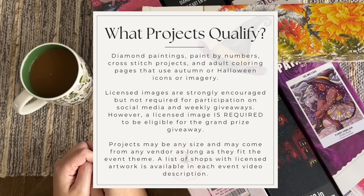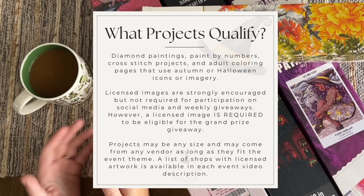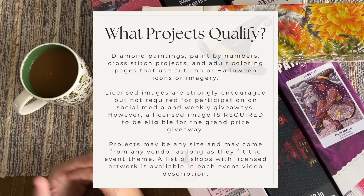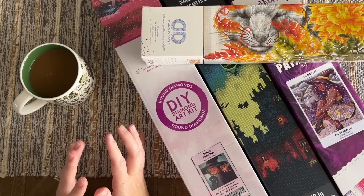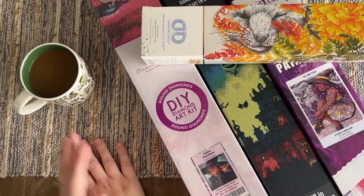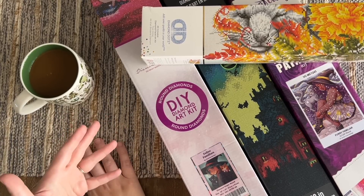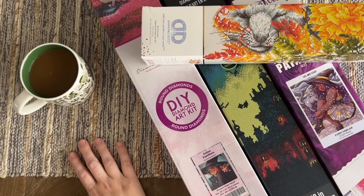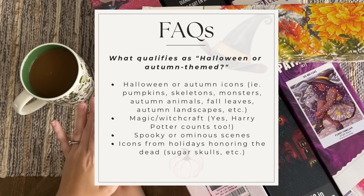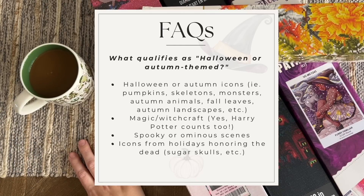There's no minimum size requirement — projects can be any size and come from any shop as long as they fit the theme. We'll include a list of shops we feel confident have licensed artwork, but please know that list is not comprehensive. There are certainly other shops with licensed kits that are above board — you don't have to buy from one of those shops, we just need to be able to verify your kit is licensed. As for what qualifies as Halloween or autumn themed — for us it's classic imagery: pumpkins, skeletons, monsters, autumn animals, fall leaves, autumn landscapes.